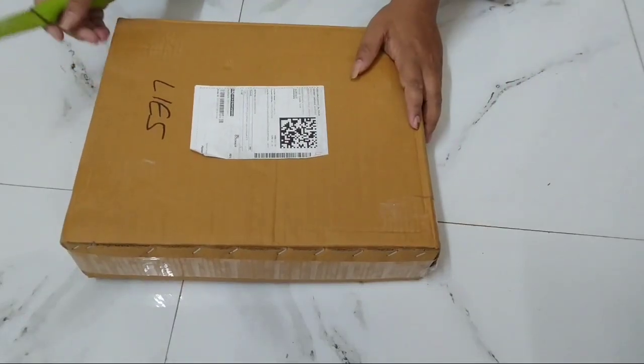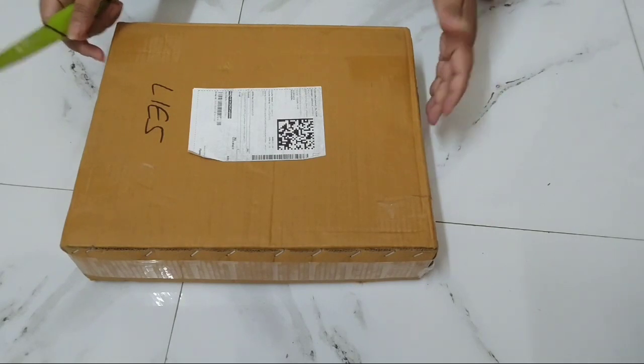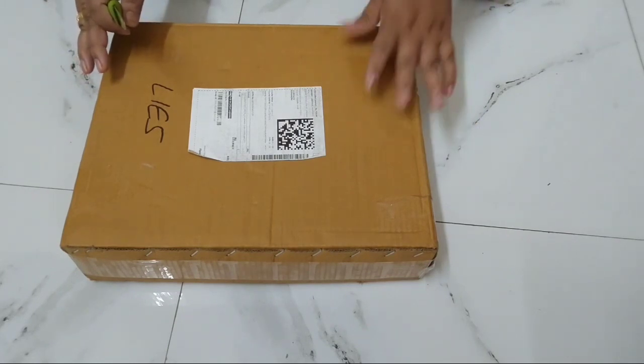Hello guys, I'm Winnipeg. You see vloggers, I don't know, you see vloggers and I see vloggers. In today's case, we are going to have a good product and this will be sponsored by an unboxing.